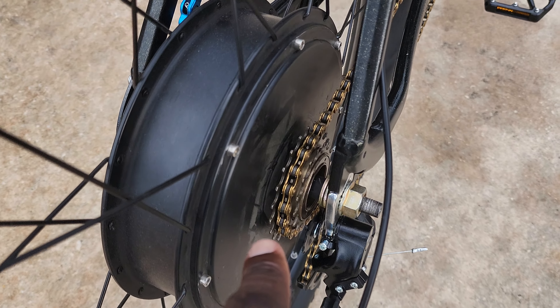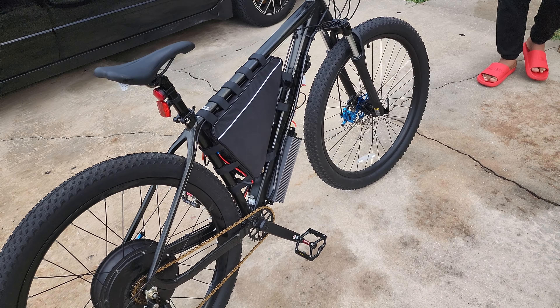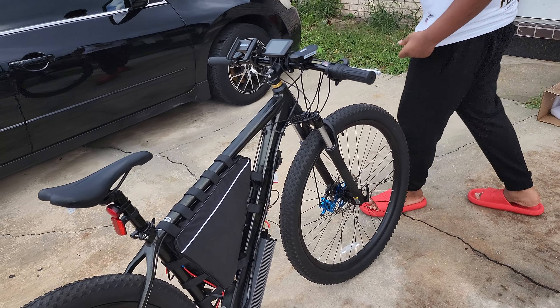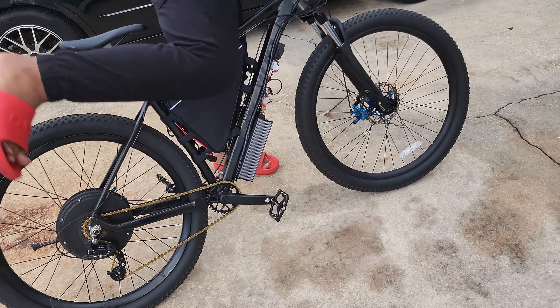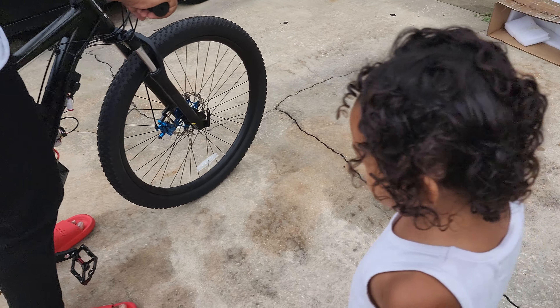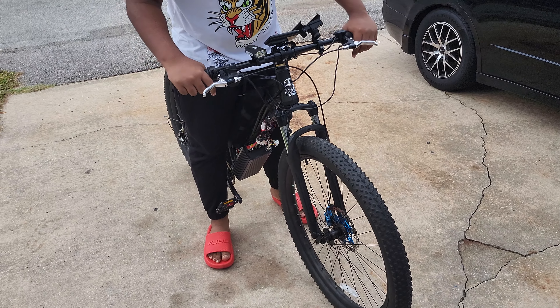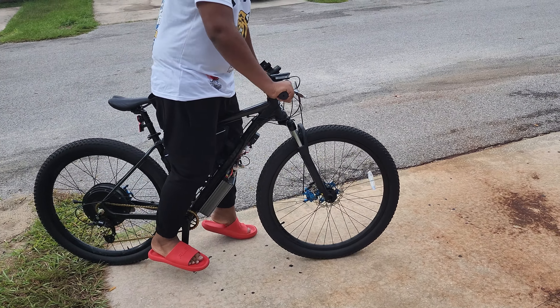He's got more room so he's gonna go try it out real quick, see what he thinks. I got my daughter right here. I turned it off. All right, okay — the bike looks pretty big on him. Yeah, it's pretty big.